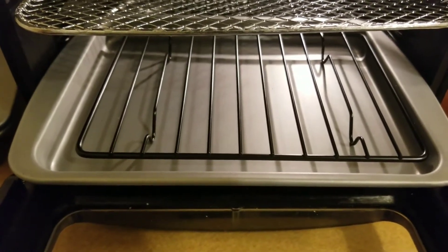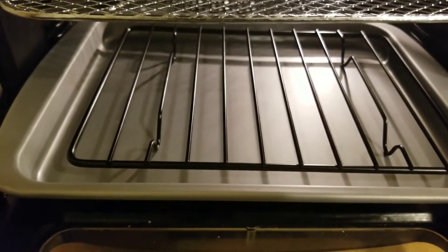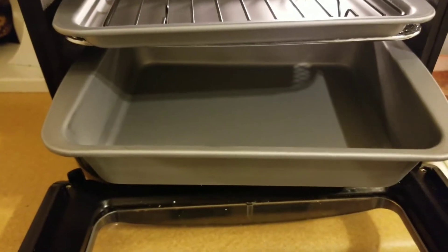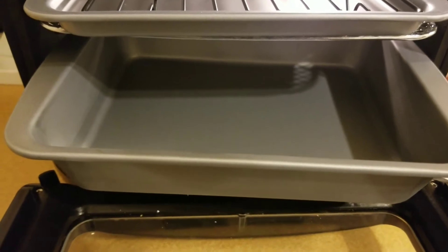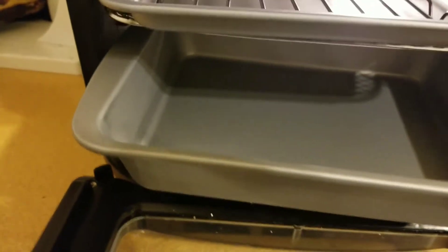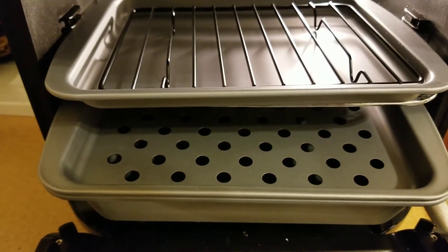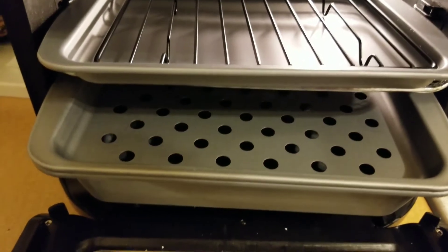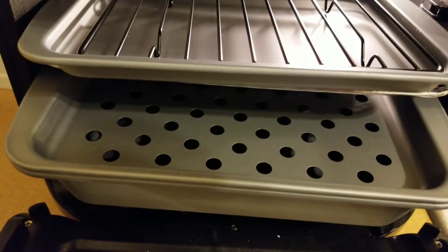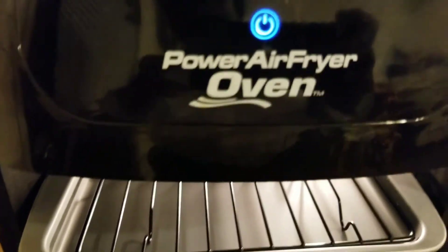This is another set I bought off Amazon — really nice. It has a rack and a pan. The set also came with this additional pan, and if you want to put some chicken on top, or pork or whatever, you can put it on there and it'll catch the oil. So this is a really nice set for my power airfryer oven.